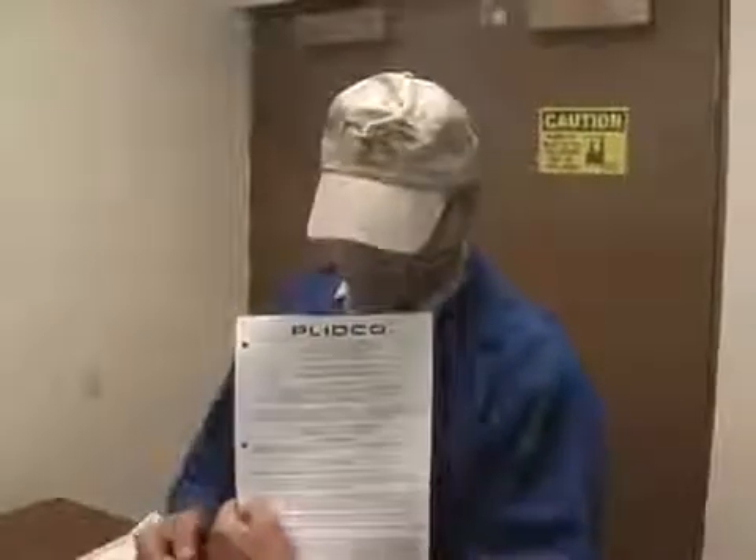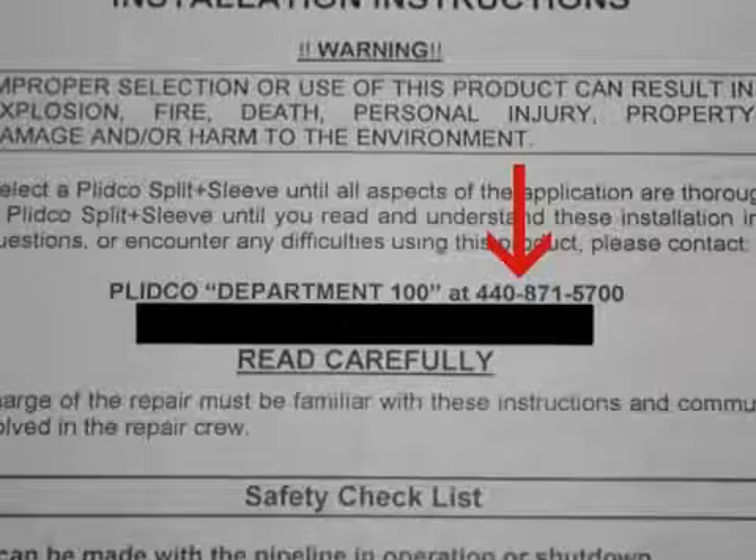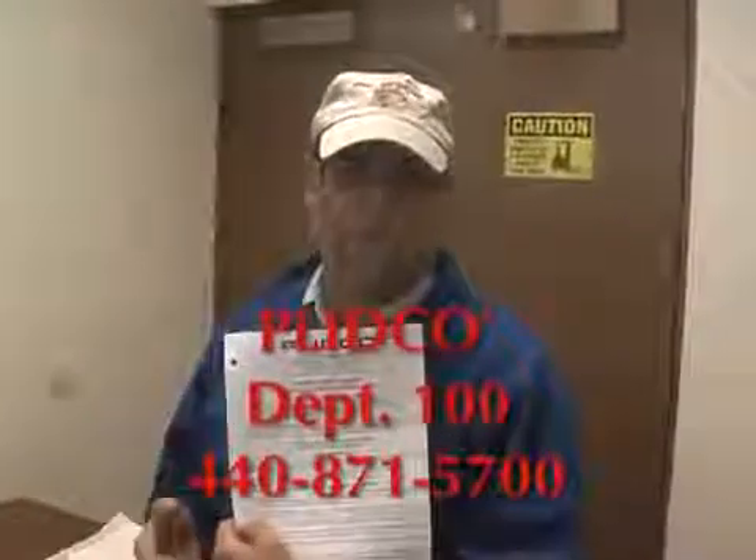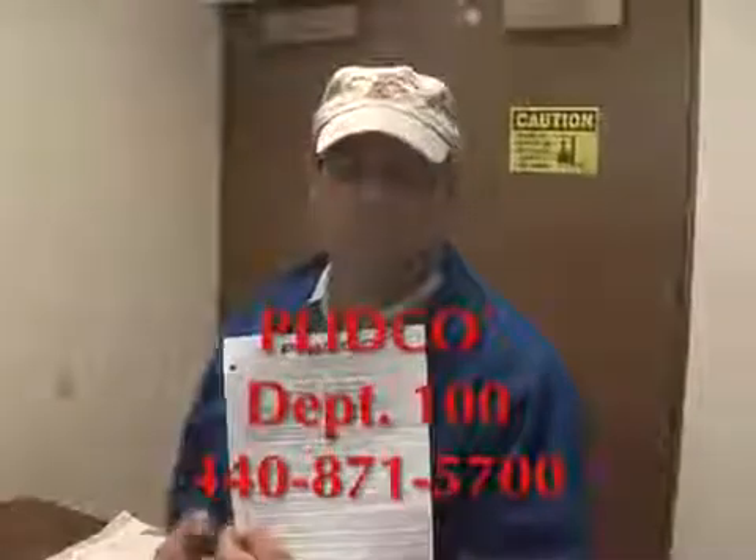If there are any questions, technically or safety-wise, there's a phone number here for Department 100. That's a technical committee that you can call — ask for a Department 100 number. Myself or one of the other team members will answer your questions.